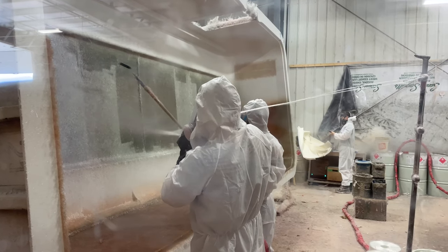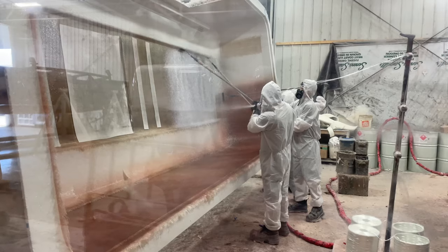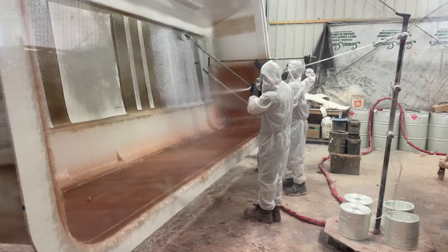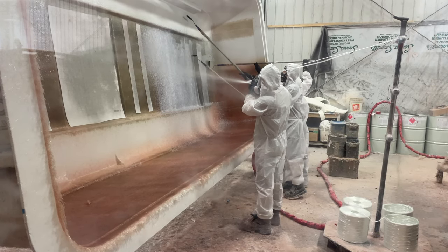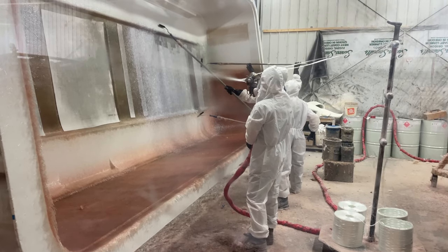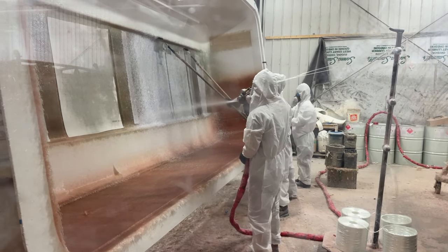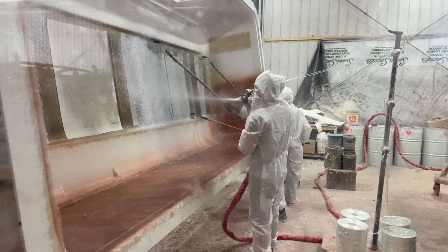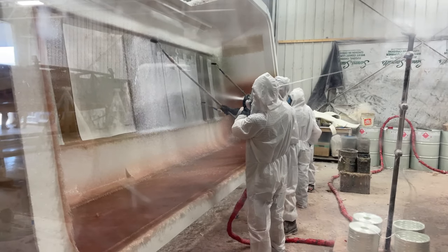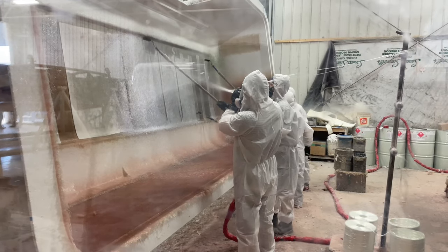As we're spraying this on, you'll notice these guys rolling it out with those rollers. Those are bristled rollers — like spikes on them — because as this starts to cure it gives off heat, so the temperature rises. Any air that's trapped while we're spraying the fiberglass will expand and create bubbles in the fiberglass. Their job with the rollers is to roll out all the air and get it out of the fiberglass. Some of that lighter stuff you see is fiberglass matting — a woven cloth made of fiberglass — that we put strategically into specific areas on the trailer to locally strengthen certain parts.